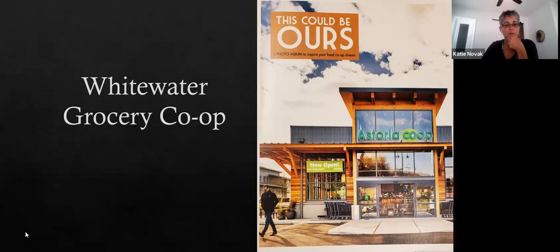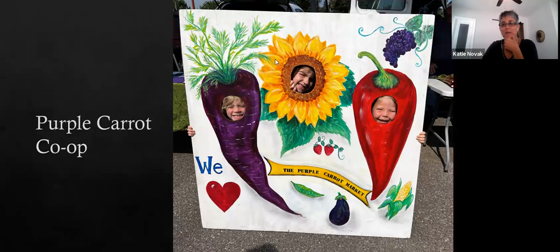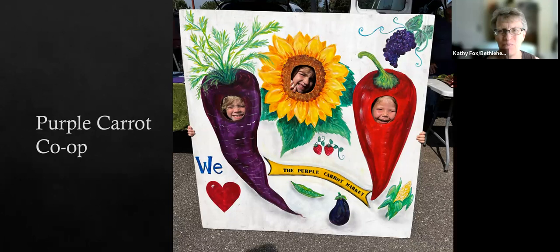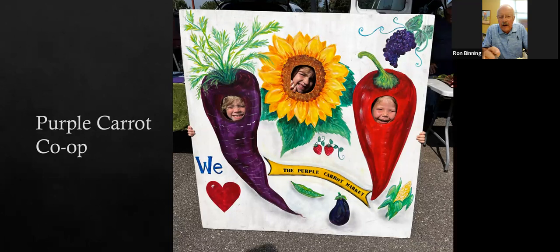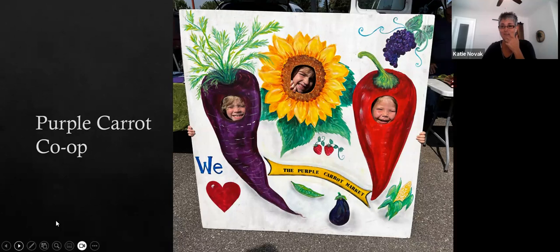Kathy just got on and asked to go back to the face picture. This was submitted by the Purple Carrot Co-op — it's a really cute idea, and what kid doesn't want to get their picture taken like that? Ron suggested taking a picture of it to give to one of their more talented people to make something similar. I'll send the slides in the follow-up email so you can share them.